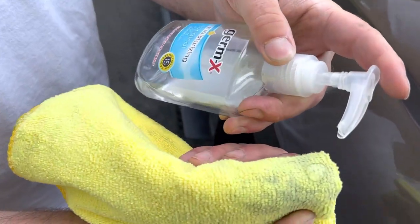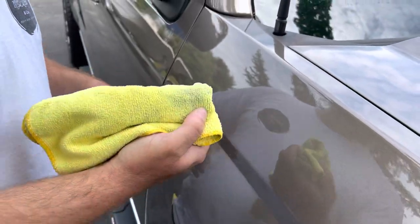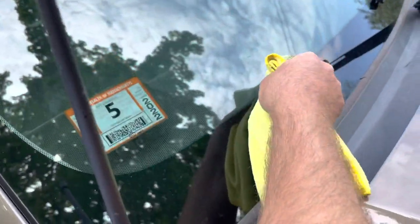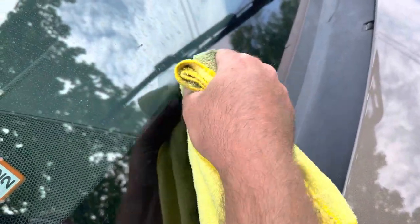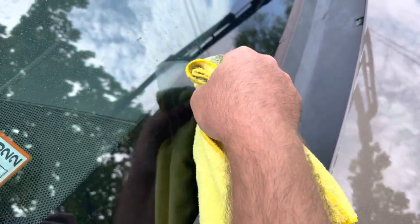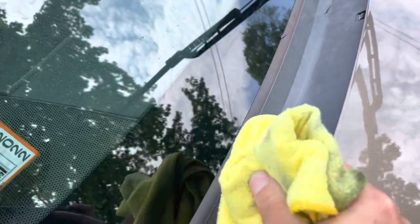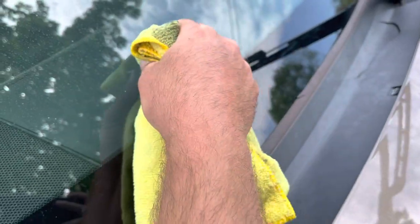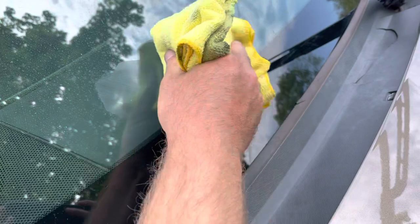Just a little dot, like a little bit smaller than a dime-size piece. You come over here, dab it on. Now I'm just going to do circular motions. It's already gone. There's a little piece right here.